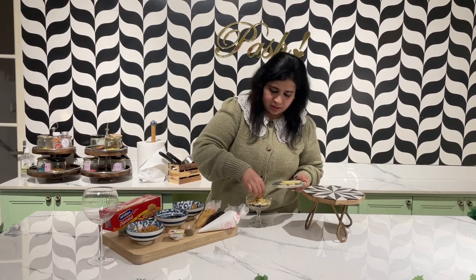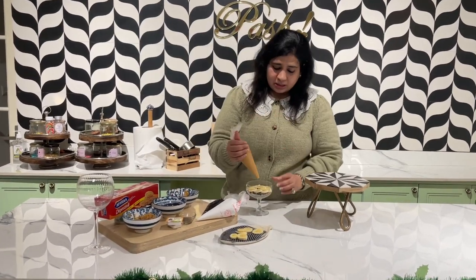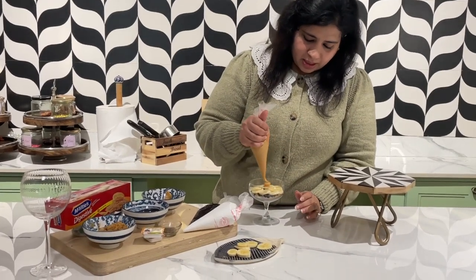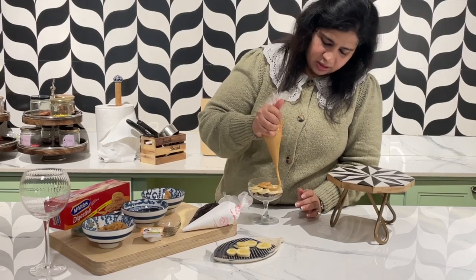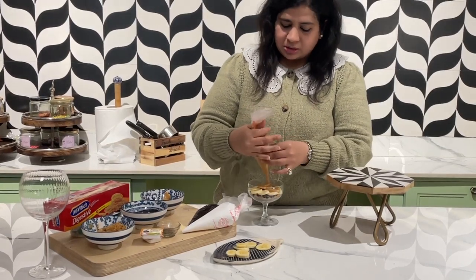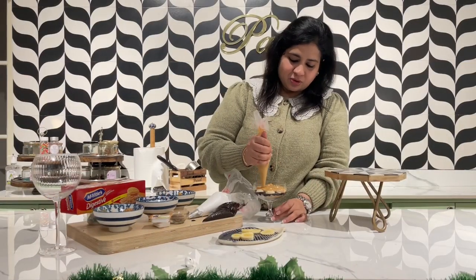Done with the bananas. Now I'm carefully putting on the salted caramel — I'll share the recipe soon. Lots and lots of salted caramel, this is the salted caramel toffee sauce. You can put dulce de leche or any other brand — I've used it in the salted caramel here.